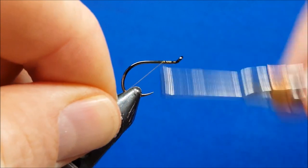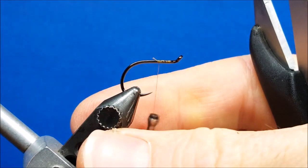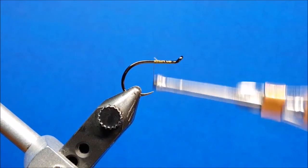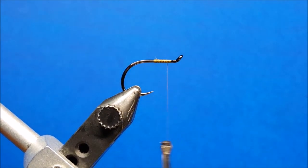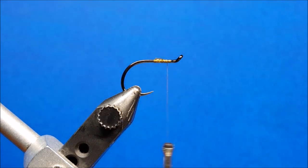We'll start by attaching the thread to the hook shank. The index point for this pattern is the point of the hook. As I wrap this thread rearward, I want to stop just in front of that hook point and return my thread a little more than halfway back toward the eye. Before I bring in the Ripple Ice Fiber, I'm going to take a little bit of Zappa Gap and place it right there on the back half of the thread wraps.